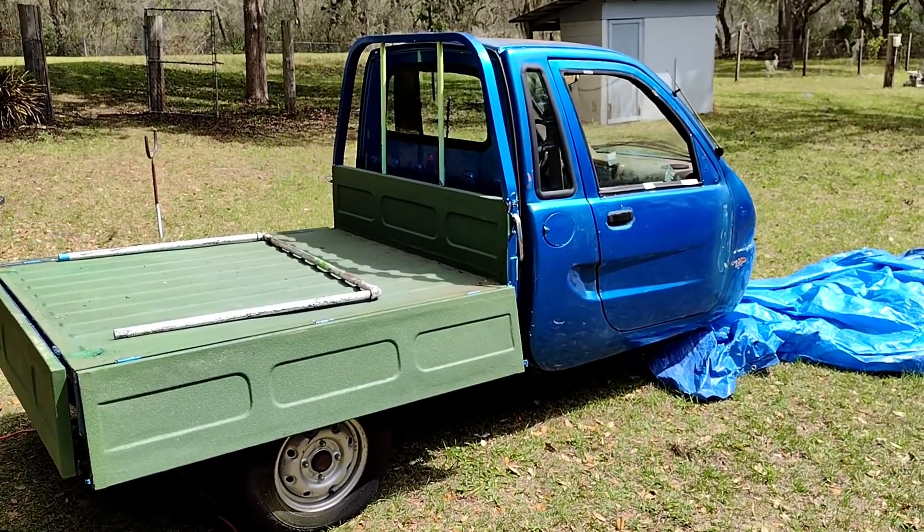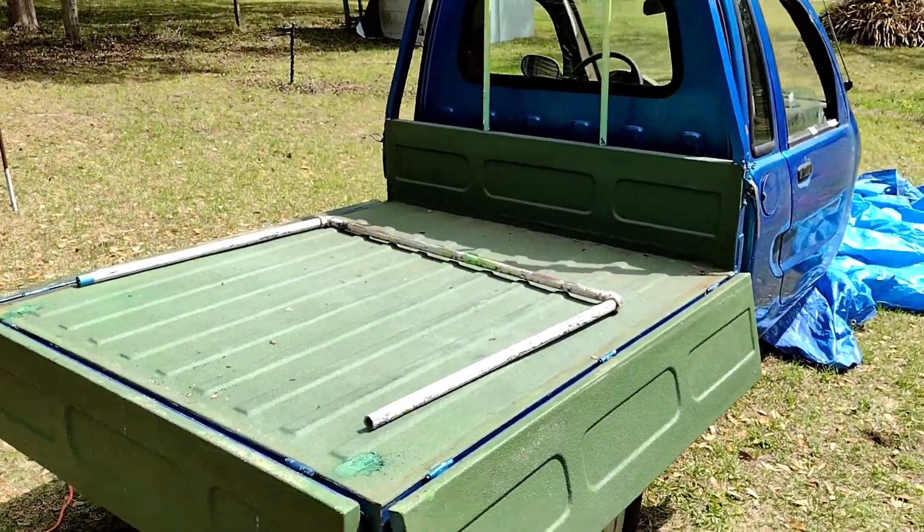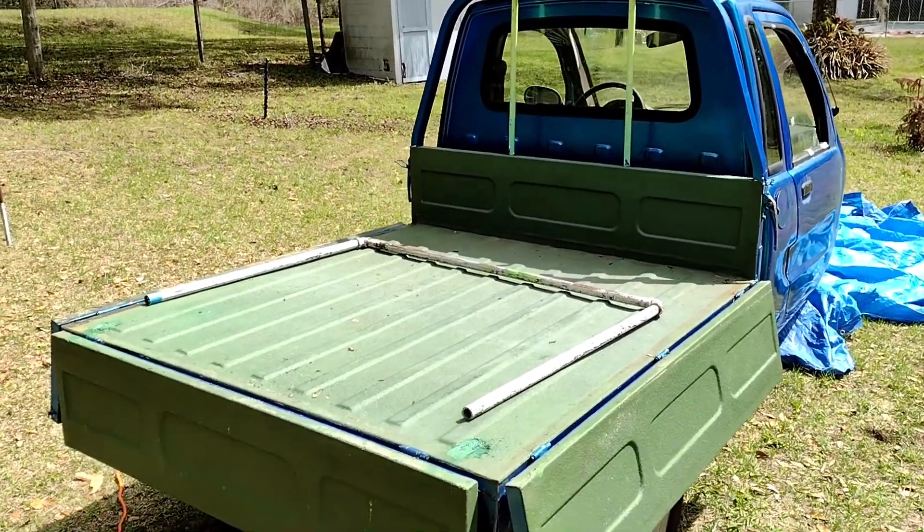Welcome to part two of the Zapp Zebra Rebuild. Originally these actually came with an option of a solar panel on top, which is something I definitely want to do.